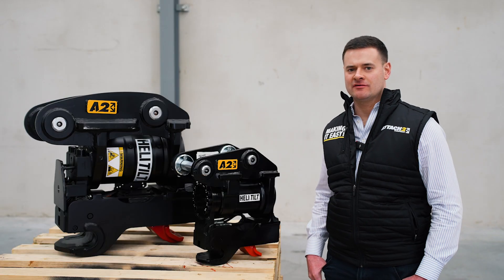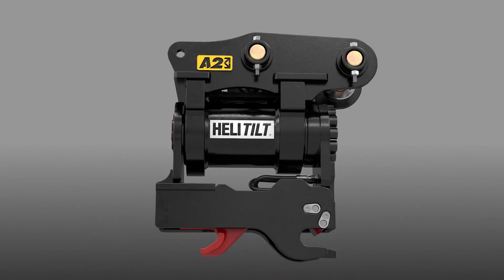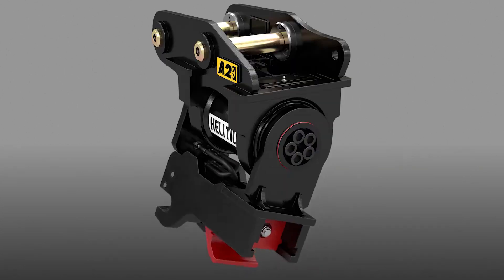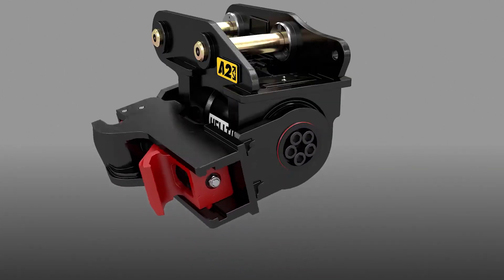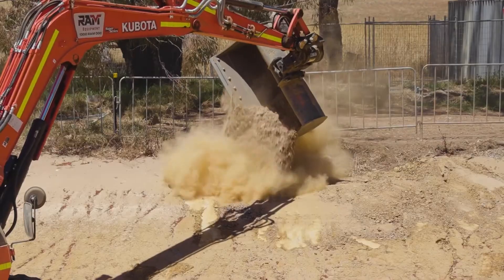Our heli-tilt is an actuator driven tilting hitch suited for machines and excavators right through from 1 to 36 tons. The key part of the heli-tilt is the helical driven actuator, which allows you to tilt all of the attachments on your excavator by up to 180 degrees.